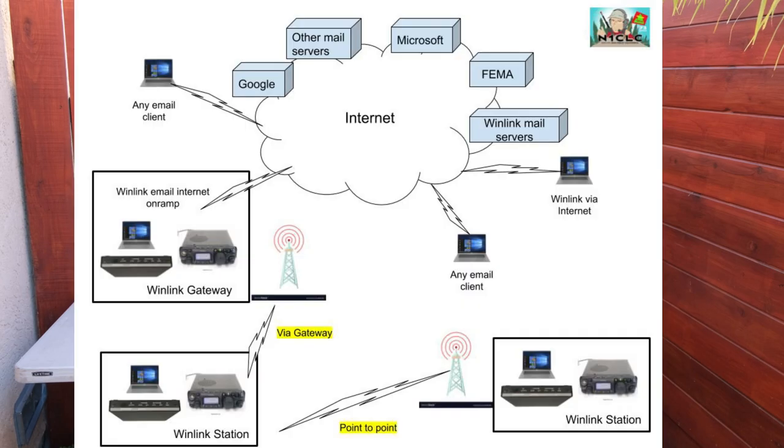One of the most effective ways to handle traffic between hospitals and other agencies is using Winlink. Winlink in its most basic form is just email via radio — using your radio instead of the internet to move your email traffic to another station. The best case is you go from your station to a gateway station that has internet access, and then it's put on the internet and routed to any Winlink station.